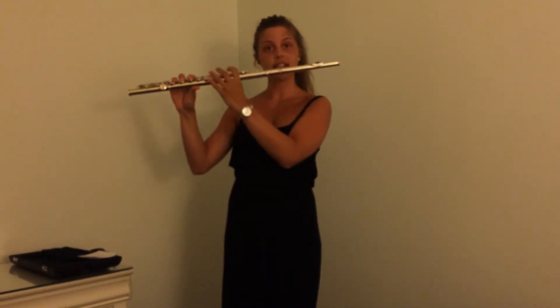Now that we know how to put together a flute, we need to learn how to hold it. You're going to hold it to the right of your body, with your left hand here and your right hand here. Now you need to know where to put your fingers.